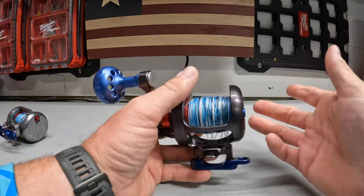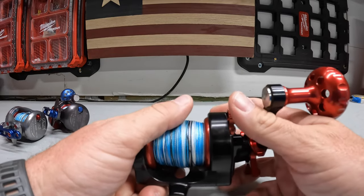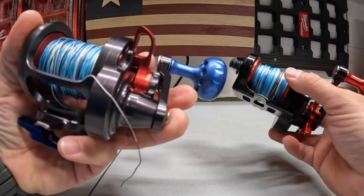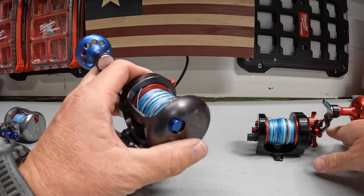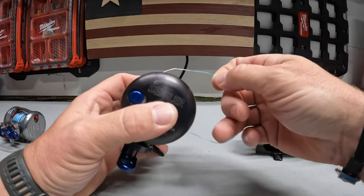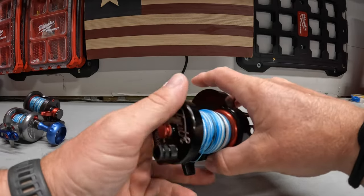They can make any custom color you want. They do some in-house — I've seen orange, purple, pink, matte black. But you can call them up and they'll custom order any color for the metal and all the pieces. Maybe you're a charter captain and want to match your reels to your logo colors — they'll do that for you. Being a custom reel builder, you can do whatever you want with these guys. Like I said, it's the last reel you're going to buy.